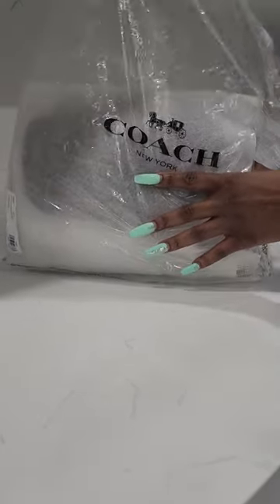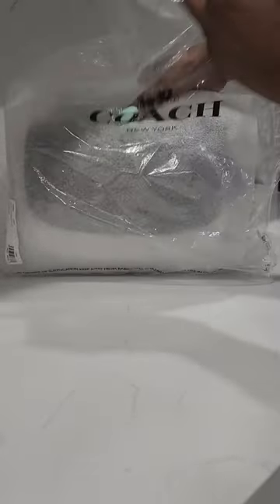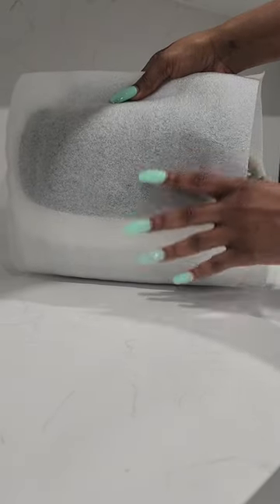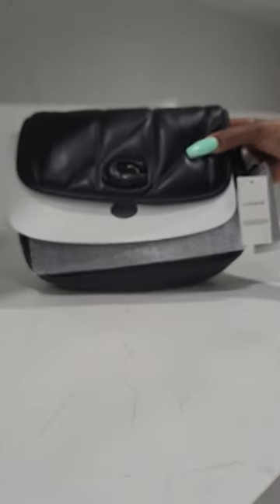A few months back I did purchase the Pillow Madison 18 in the key lime green color, which is so cute, and I ended up going ahead and snagging the big size. This one actually retails for $610 plus tax on the coach.com site, but I did get it at thebay.com — that's Hudson Bay in Canada — for $446 plus tax on a splash sale.